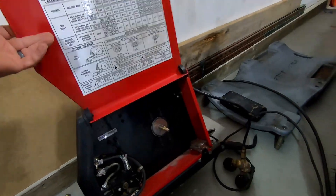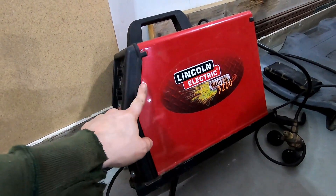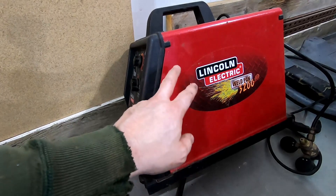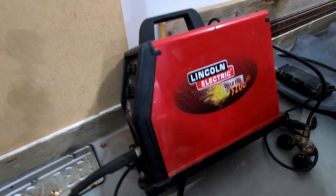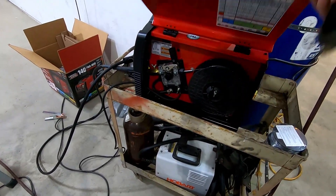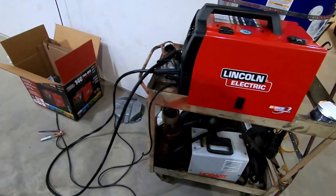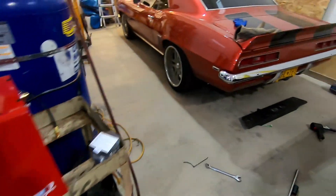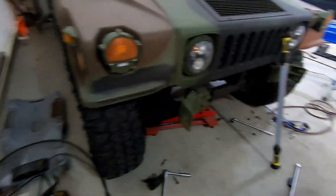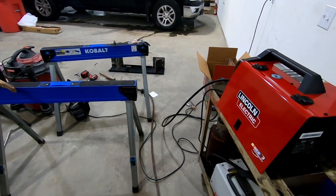Old trusty here — my Lincoln Weld Pack 3200. I bought this probably in 2000 or 2001. You can run it on gas or shielded, and typically I run it shielded because I run out of gas so quick. It quit. So I just picked up its newest version — this is a 140 ProMig. Maybe it's going to have a little more kick and it's got a different sound to it. Honestly, my welding stinks — the old theory is if you put enough of it on there, eventually it's going to hold. I'm going to finish up with this, get some paint on it tonight, and get this thing mounted so I can start wiring it.